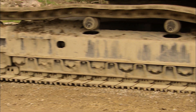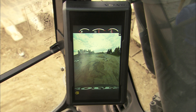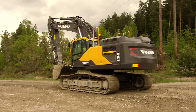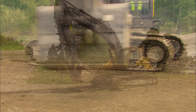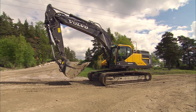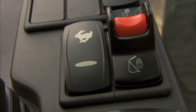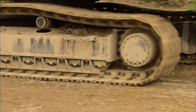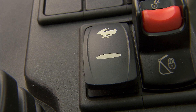Make sure it's safe to move the machine. Use the cameras if installed and the mirrors, especially during swing and when traveling backwards. There are two speeds: low and high. The speeds are selected using a toggle switch on the right-hand console. You can always change speed when traveling.